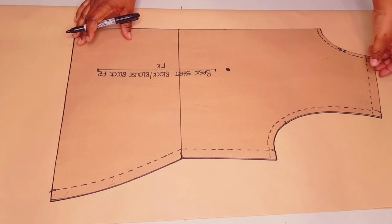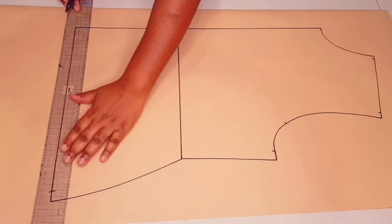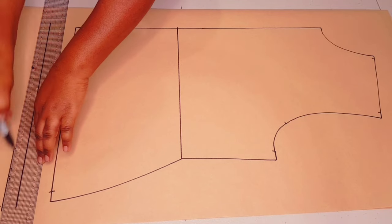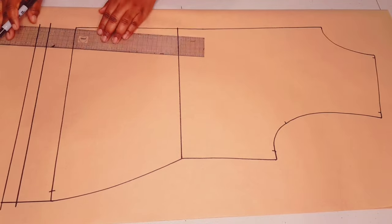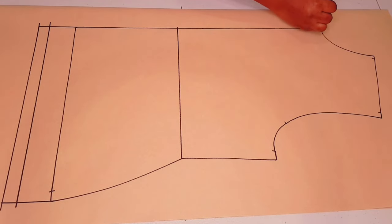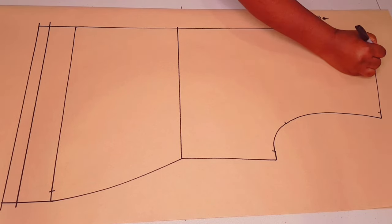Lift your block. Square in your waistline and lengthen your blouse to your desired length — I'm adding five centimeters — then adding two centimeters seam allowance and squaring both downwards from the hip line and from the center front line. Now coming to the center front neckline, we're going to lower it down by 13 centimeters.